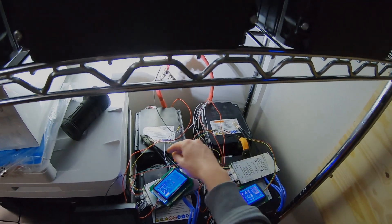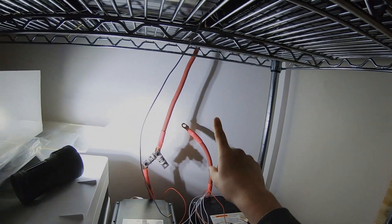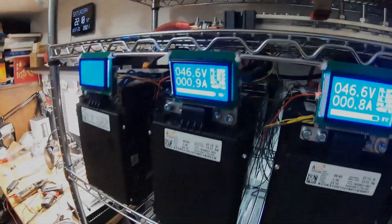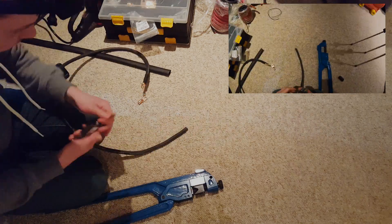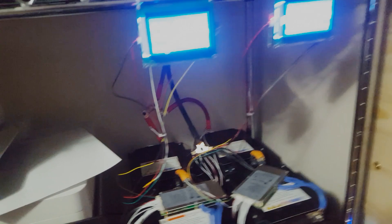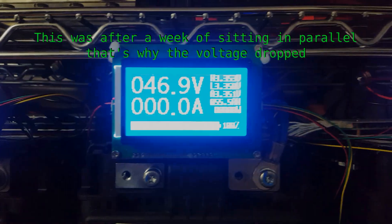I have to run the negative for these still — I'm just going to tie these two BMSs together directly and run a single negative up through the back, tying into the bus bar back there. We have these paralleled in now. You can see we have the negatives here — that's temporary just for testing, and we zip tied it up to get it out of the way. These are at about 46.9 volts and so are these, so they have equalized.